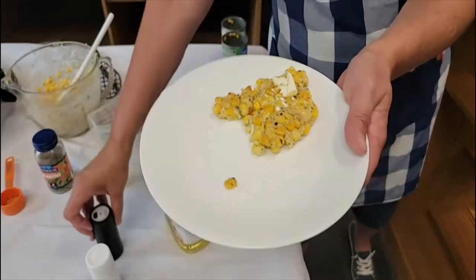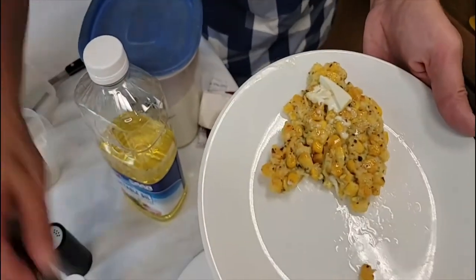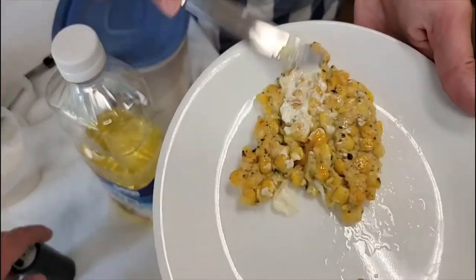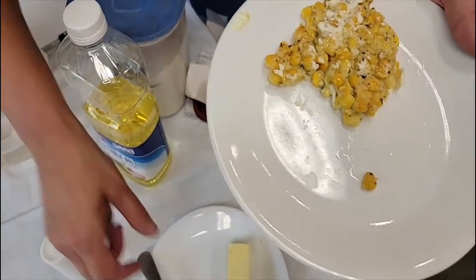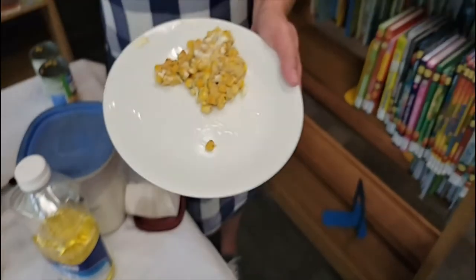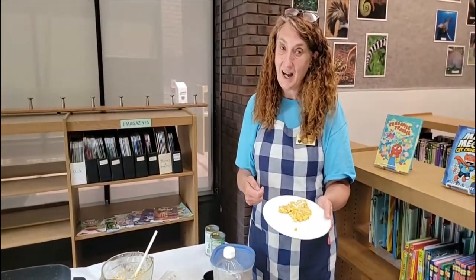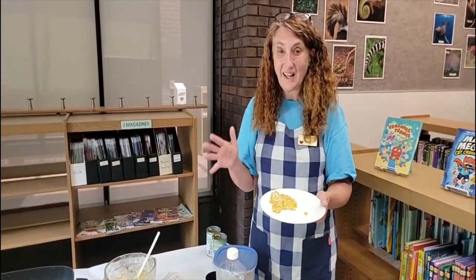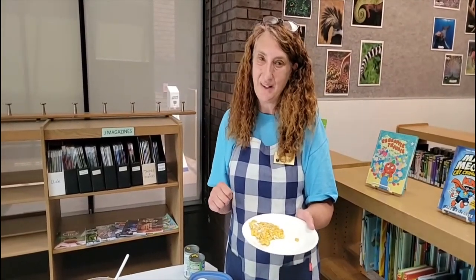And there you have it folks — you have a wonderful corn fritter, and that is what I've made today. I'm Miss Lisa and we are here at the Fayette County Public Library and this has been a Fun Food. It's one that might take a little longer than others, but when you're done you have a very yummy corn fritter. Thanks for watching — come see me again in two weeks and we'll have another food recipe for you. Bye now.